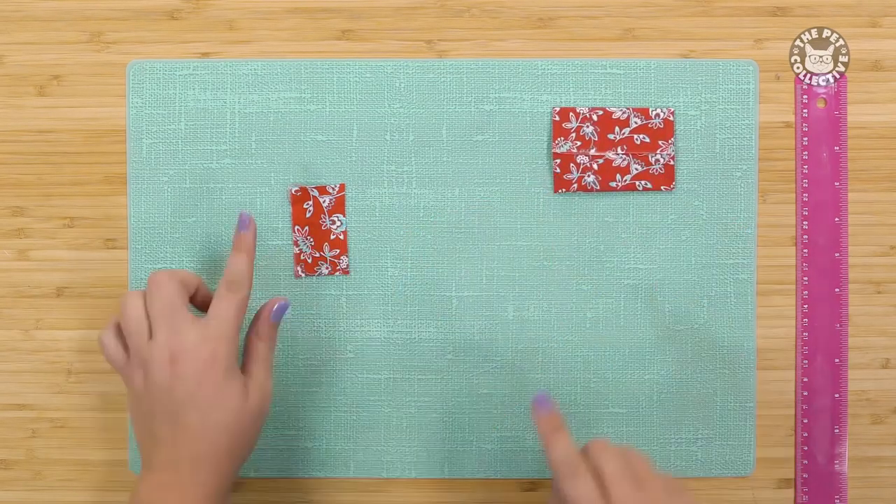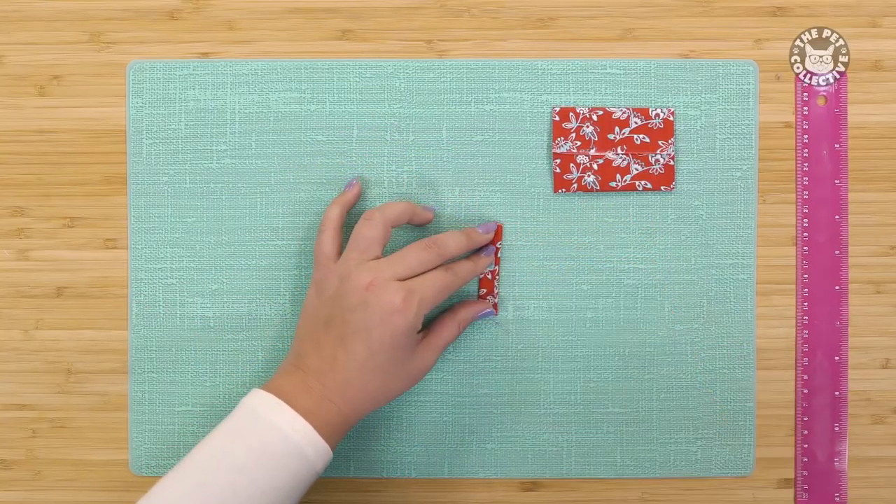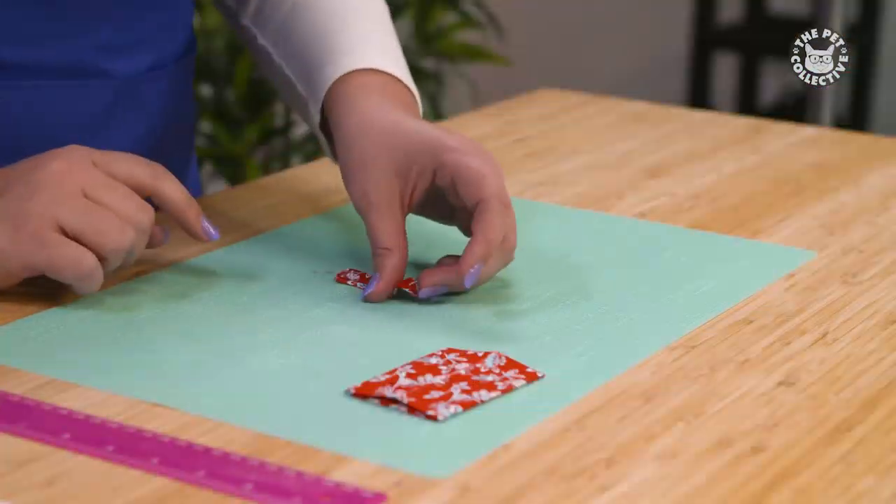Take the small piece, fold the ends into the center lengthwise and iron in place. Set that aside.